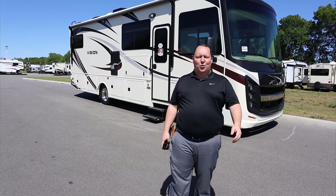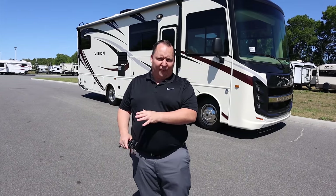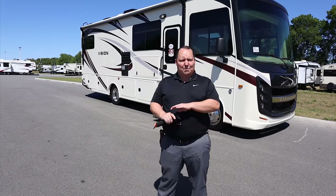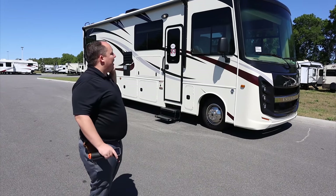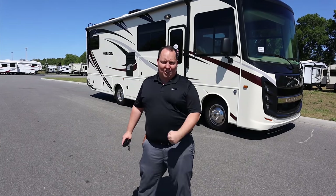Hey everyone, again welcome back to another video. My name is Matt from Matt's RV Reviews — the world's only channel that gives you that true and unbiased review about everything when it comes to RVs. Today I am super excited. We're taking a look at Integra Coach's entry-level motorhome with bunk beds. I've been getting a lot of requests about this and I'm just super excited to show it to you.